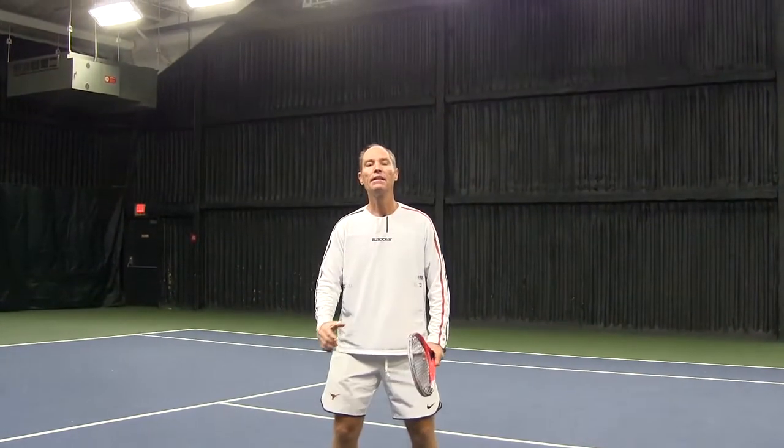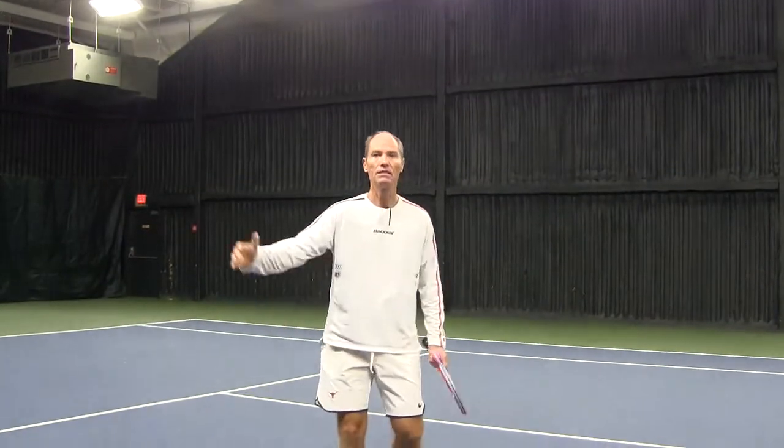Every time that you're on the court, really think about getting out of this neutral position as quickly as possible, then adjusting, and then swinging.